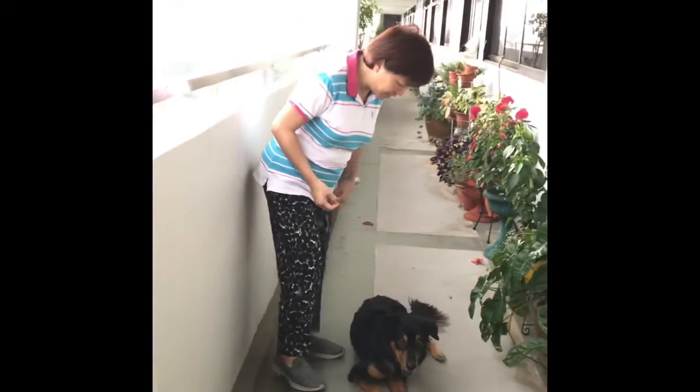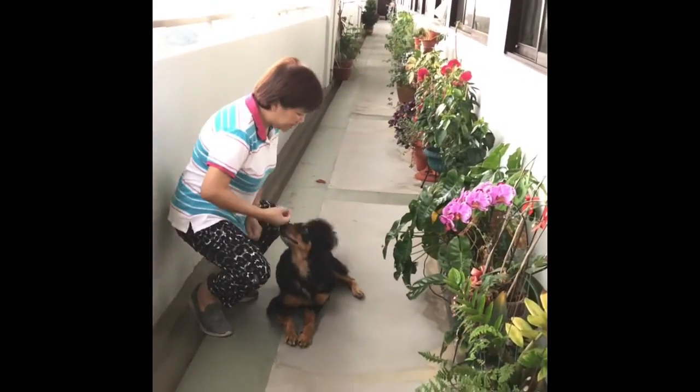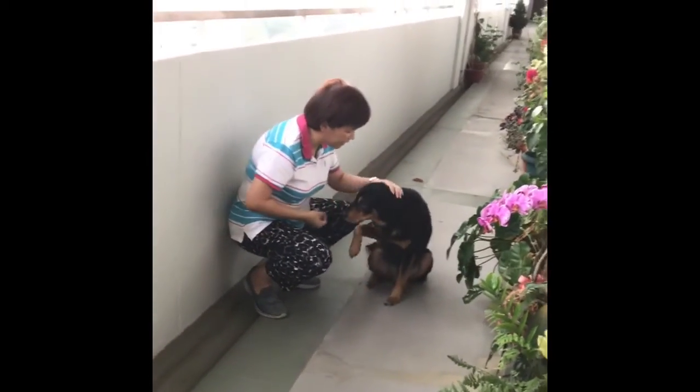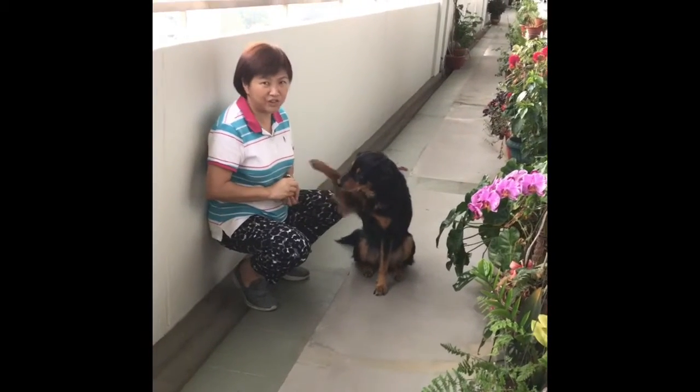So Abed is going to help me. Abed, come. Sit. Good boy. He knows the trick already, right?